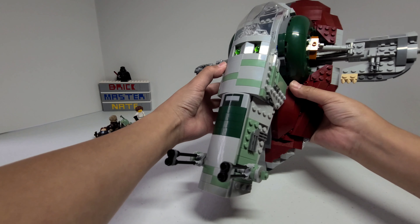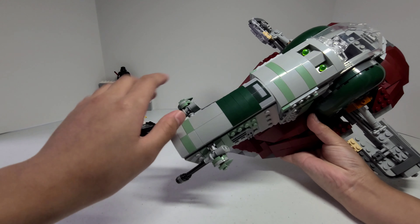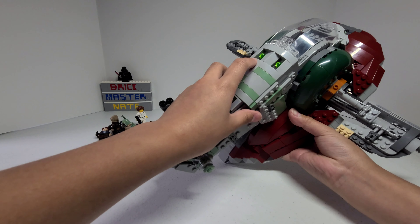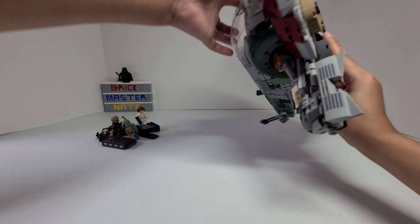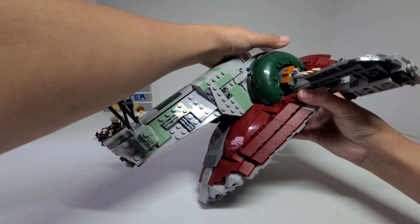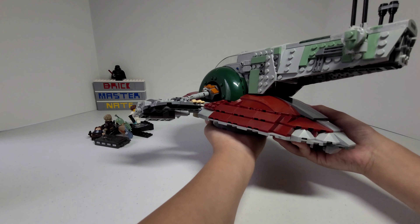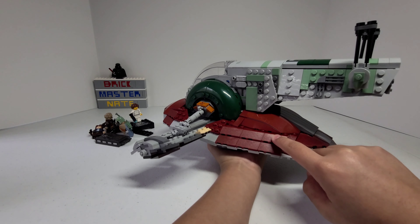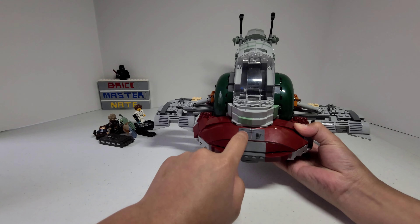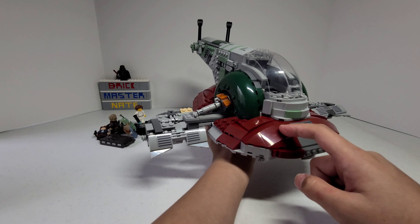On the top, there are a lot of slope pieces and there's a sticker right there. There are also some spring-loaded missiles, and they're activated when you flick these levers on the back. On the bottom, there are a lot of sloped bricks and I think it looks really nice. There are some more stickers on the front and there are a lot of really big angled bricks.